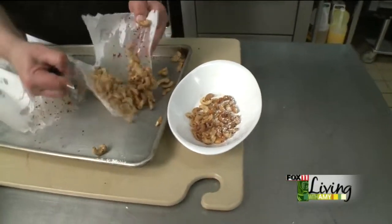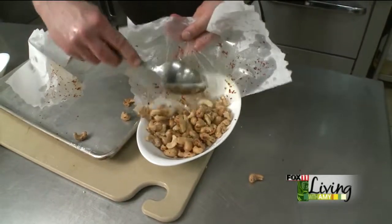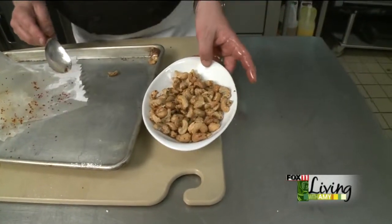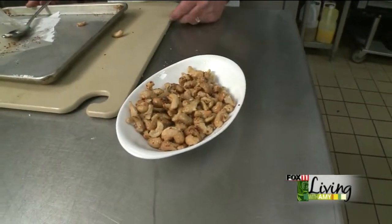These are nice and warm so be careful you don't burn yourself. Let them cool just a bit before you eat them or serve them to your guests. This is a great snack if you're having a party or if you've got some friends coming over — just a nice little starter to put out.